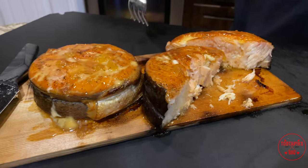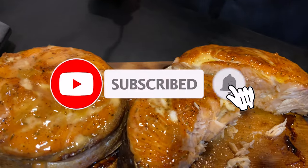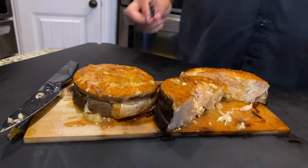Stay tuned for more videos in the future. Hit that like button, subscribe, share this video, hit the instant notification bell. Until later — Toothpicks.